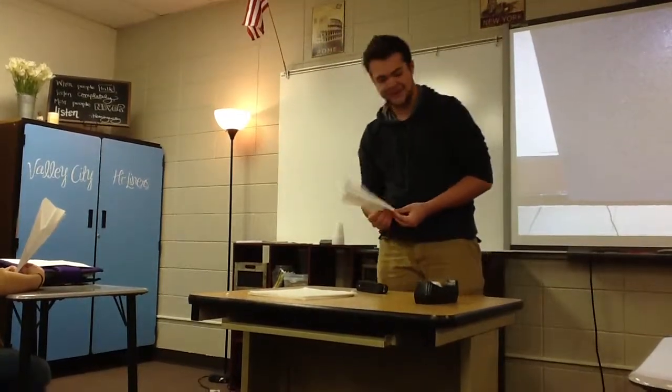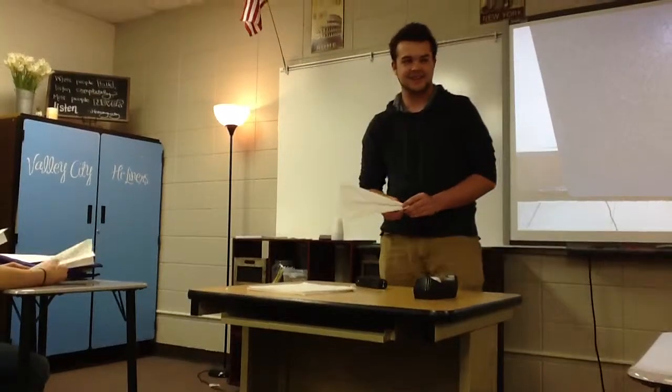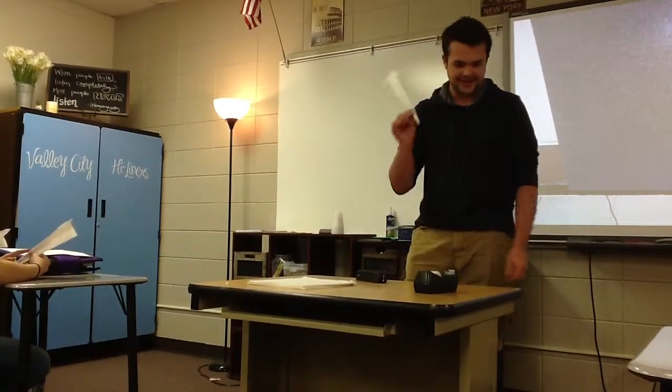So today I've showed you how to build a paper airplane, how to throw a paper airplane, and how to improve a paper airplane. Remember, when you're really, really bored in class and you have nothing else to do, you're going to make a paper airplane and maybe get in trouble. But it's a good way to pass the time. There you go.